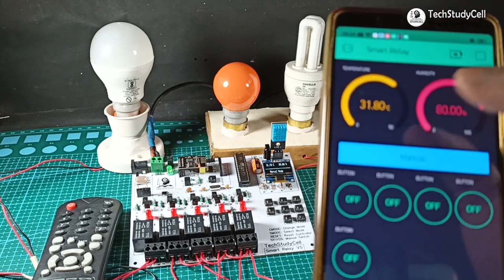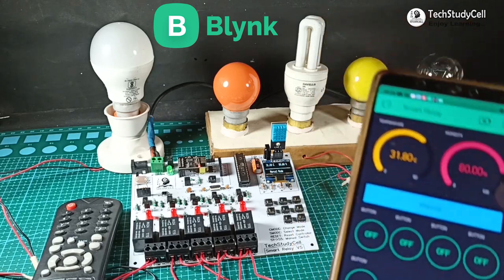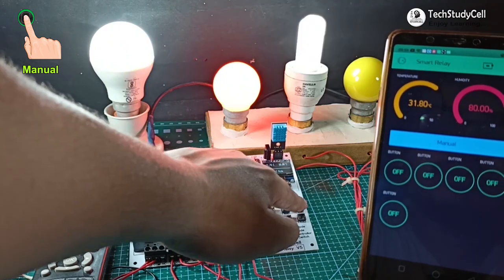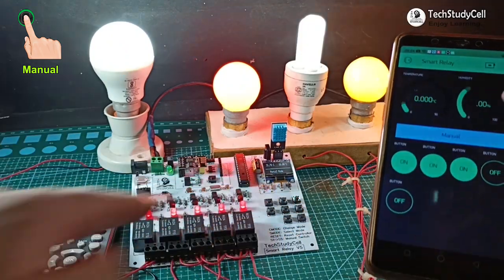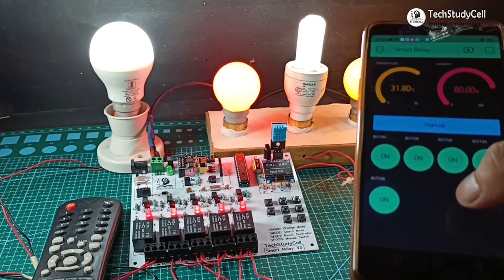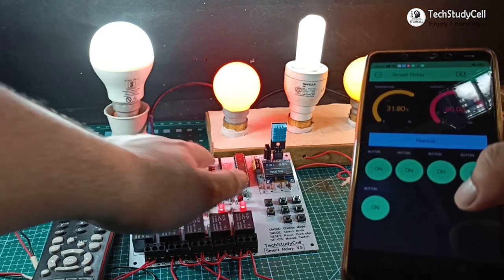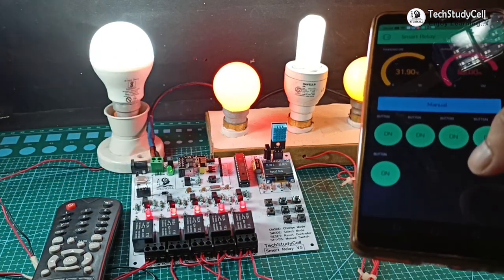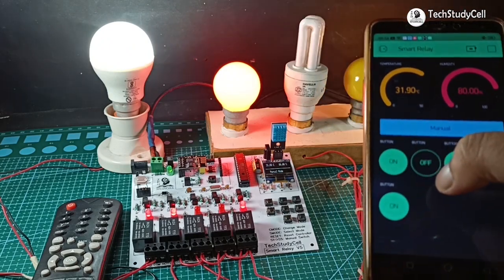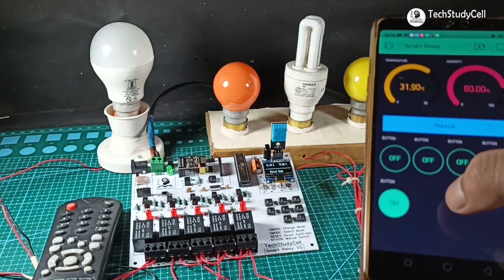Let me show you how it works. You can monitor the real-time temperature and humidity in the Blynk app. Now I will turn on this lamp from the push button. And you can see the current status of the switch in the Blynk app. It will take two seconds time to update the real-time status as Arduino will send the status to ESP01, then it will update it to the Blynk server. Now I will turn off all this lamp from the Blynk app, and again it will take two seconds delay to update the real-time status.